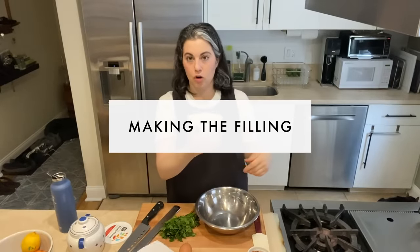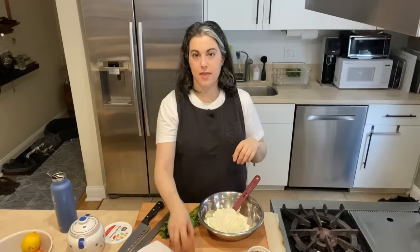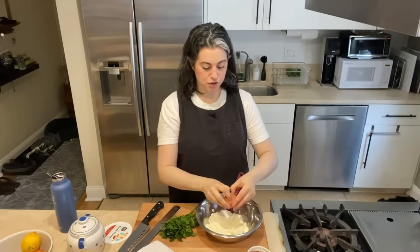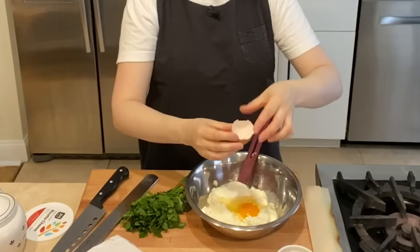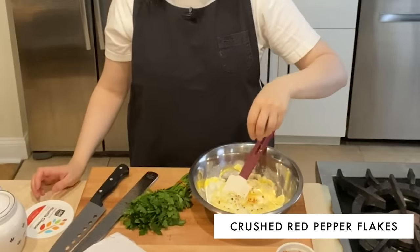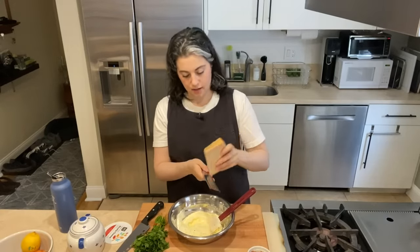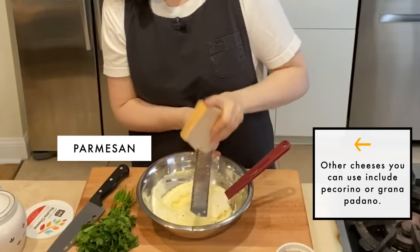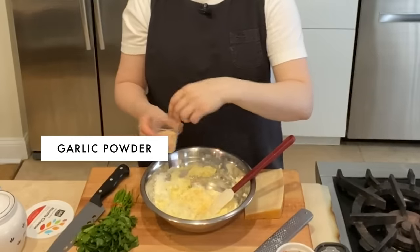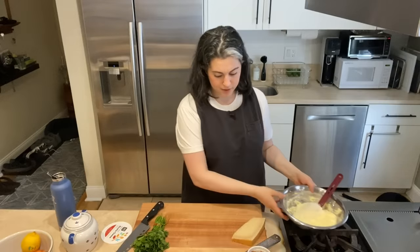I'm using whole milk ricotta — this is a pound of ricotta, which makes quite a bit of filling. It gets bound by one egg, just to keep it all together as it cooks. I have some red pepper flakes — a generous pinch of that because I like a little bit of heat. The ricotta is very mild, so using a sharp, salty, flavorful cheese is a good combo. I'm going to use a little bit of garlic powder, which doesn't have that raw burn and bite. Now I'm going to finely chop this parsley.